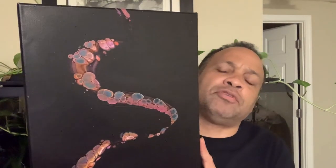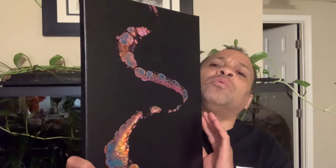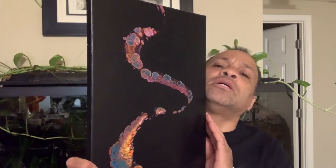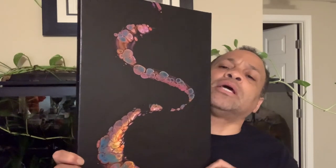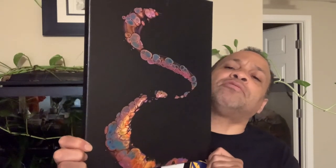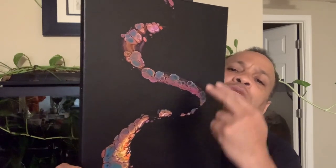Just for a split second, I want to show you a preview of what's coming up in a future video after this one. I hope you like it. This is a flip cup that's been poured into a funnel and traveled around.